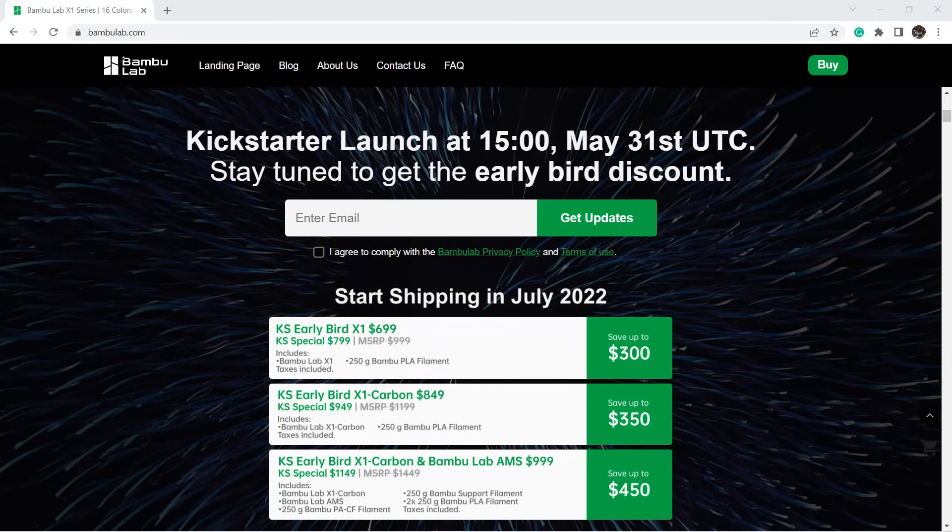As our schedule is a little bit overloaded, the original plan to review this printer was in mid-June, but I just wanted to let everyone know and give them a chance to get this awesome machine at a very low price, as their Kickstarter campaign is starting on May 31st. You can be the first group of super early birds to lock in the low price. If you find out there's any better machine, you can cancel your pledge any time before the campaign ends.